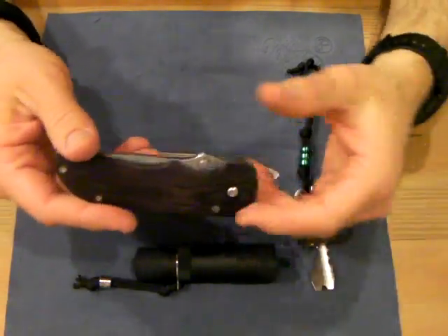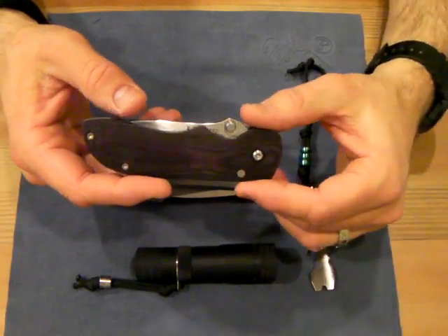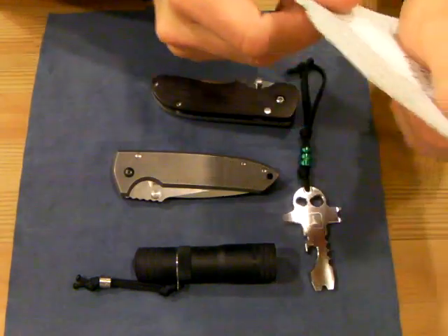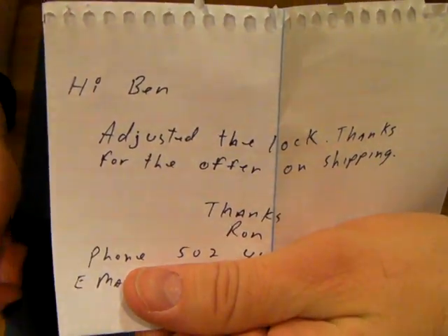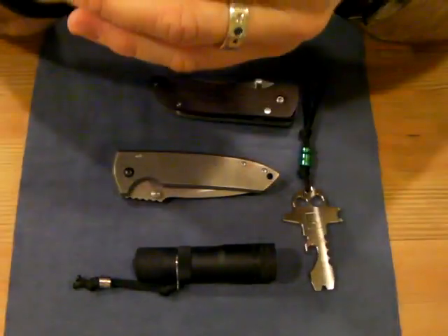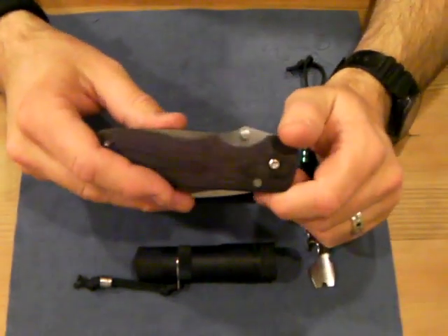I ended up buying the knife and got Ron's contact information from some other forum members. I sent the knife out, contacted Ron, and he said go ahead and ship it, and asked if I could help with the shipping. I said no problem. Within a week and a half, I got the knife back. Not only did I get the knife back, but there was a handwritten note saying, 'Hey Ben, adjusted the lock. Thanks for the offer on the shipping, but I'll take care of it.' He sent the knife back with a $20 bill in it — he didn't even charge me. He fixed the knife for nothing.